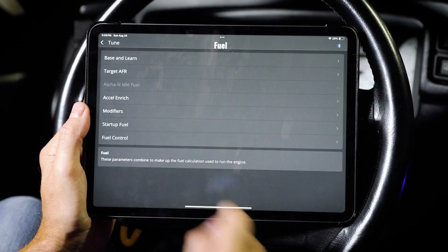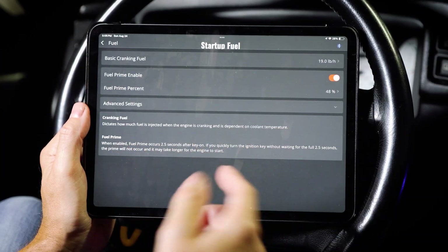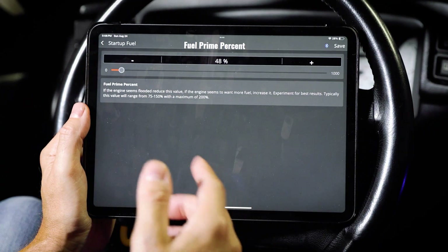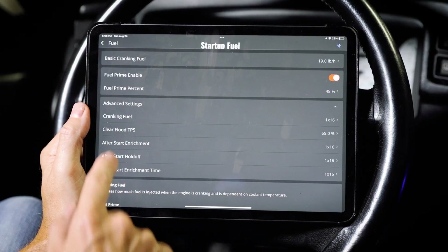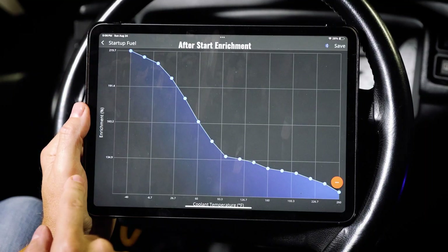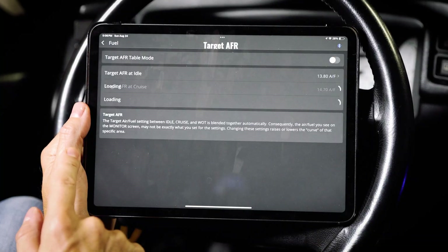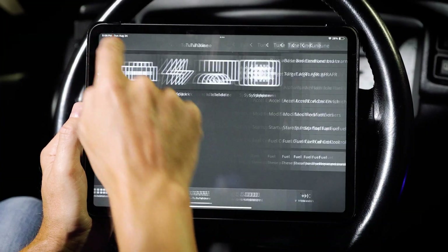Let's check out fuel settings. You can go in and set your startup fuel — I've been working with startup a lot on this car. We have fuel prime enablement and fuel prime percentage; I only have it at 40% because it doesn't take much given my injector size and fuel pump prime duration. You also have cranking fuel, after-start enrichment, and after-start hold-off. You can also look at your target air-fuel ratio: targeted idle, targeted cruise, and targeted wide-open throttle.